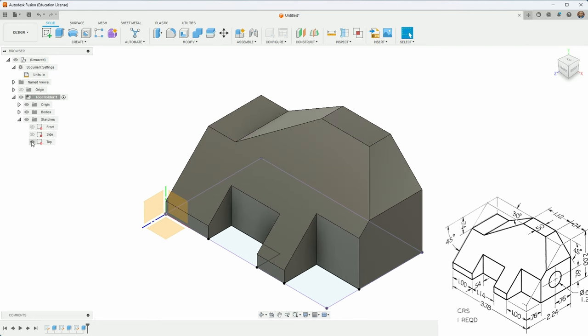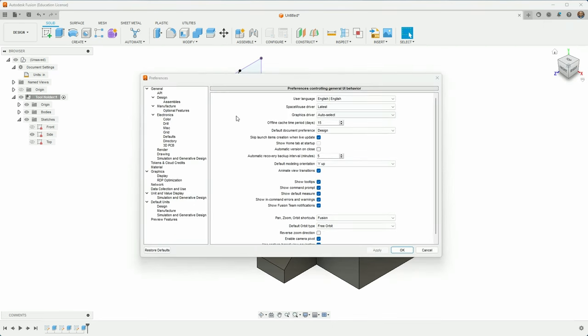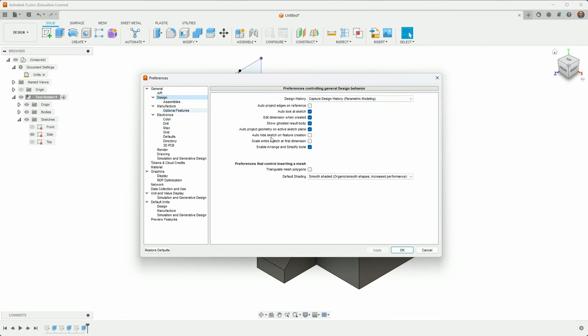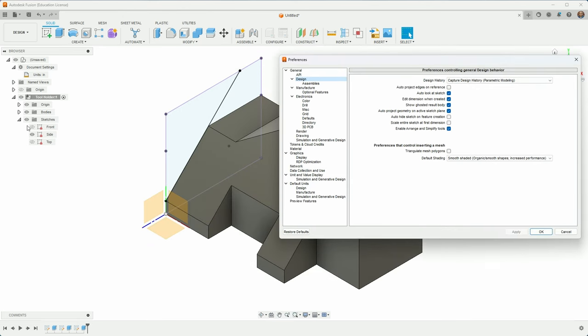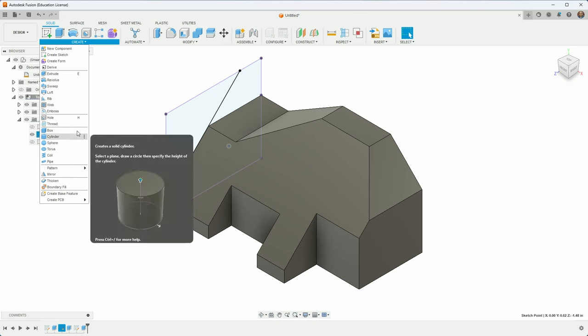Now I'll add the hole. I'll turn off everything except the side sketch. This is a good point to mention a preference setting: under Design, there's 'Auto hide sketch on feature creation'. I have that unchecked, so sketches don't automatically hide after an extrude — useful when you do more than one thing with a sketch. Now, the sketch with the hole point is on one side but I want the hole on the other side, which is a little odd. Let's see if the drill tool can compensate.